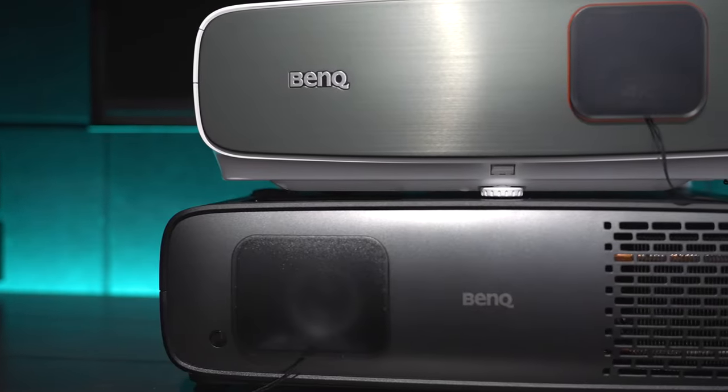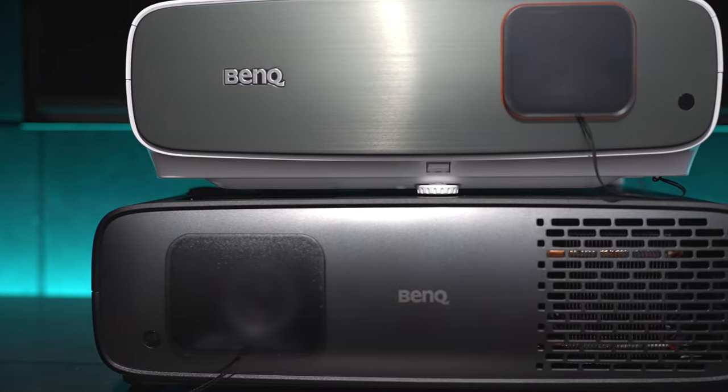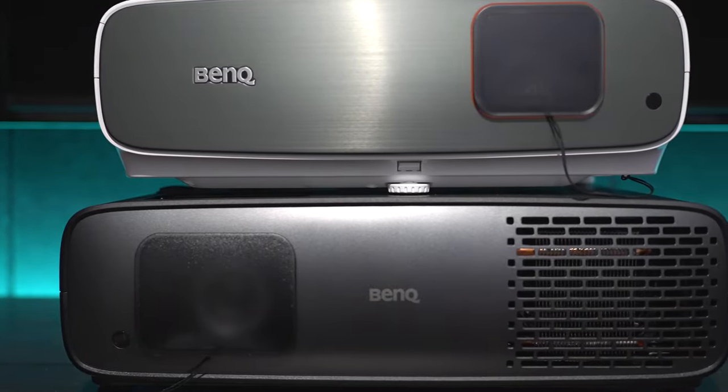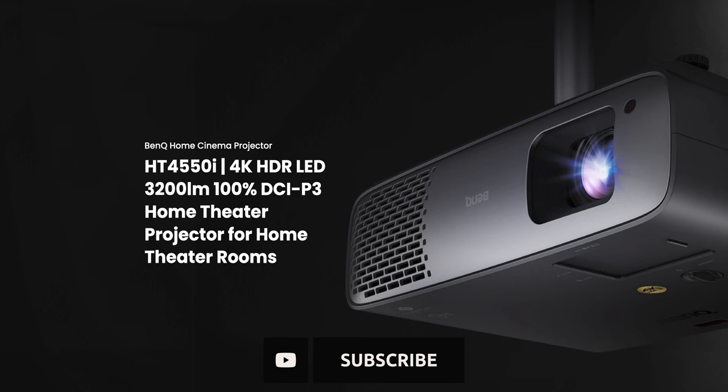What's up guys, today we're going to check out a pair of projectors from BenQ: the TK860i and the W4000i, also known as the HT4550i. Thanks to BenQ for supplying these projectors. You can find links in the video's description for everything mentioned if you want to pick something up or get more info.